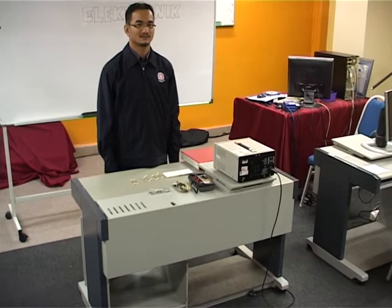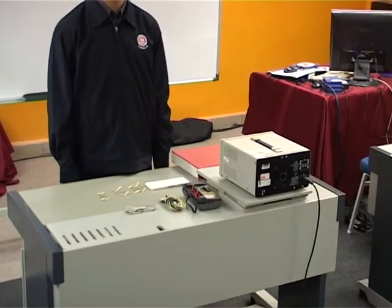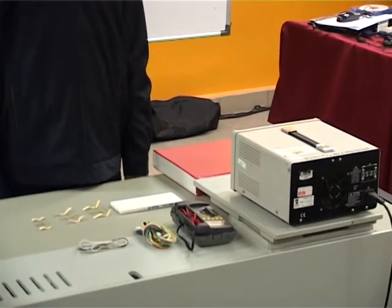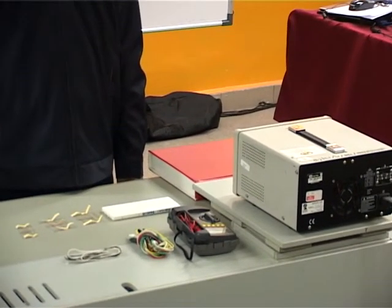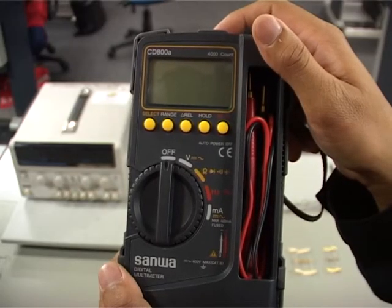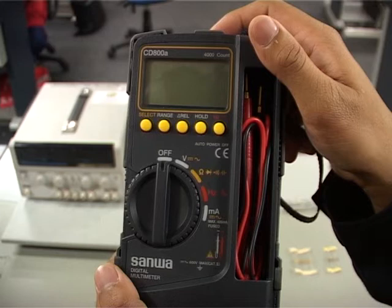Assalamualaikum dan salam sejahtera. Episod kita pada kali ini akan membincangkan kaedah mengukur voltan pada litar sesiri dengan menggunakan digital multimeter. Sebelum mengukur voltan pada litar tersebut, pelajar-pelajar perlu mengetahui bahagian-bahagian yang terdapat pada multimeter. Mari kita lihat.